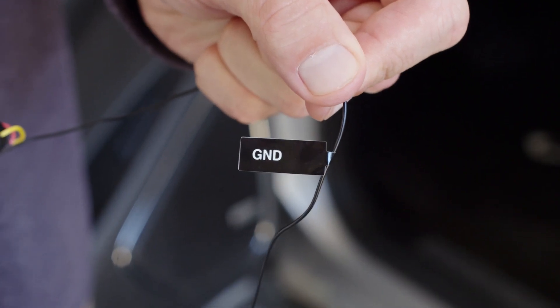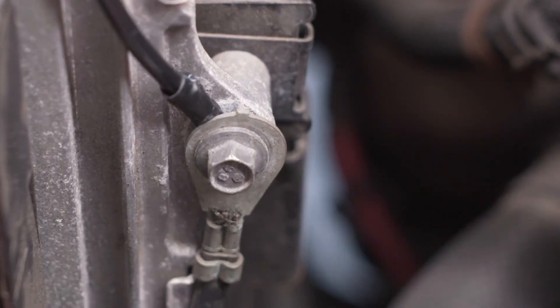Finally, secure the wire labeled GND to a metal part of the vehicle's frame to ground the power.